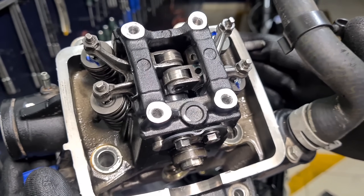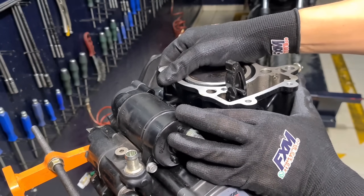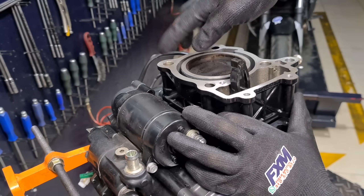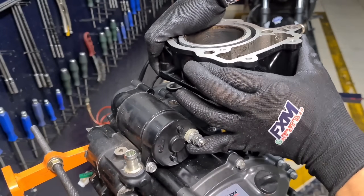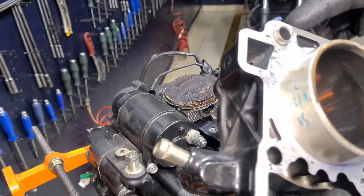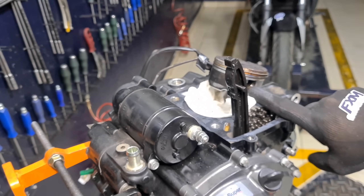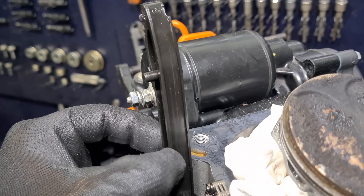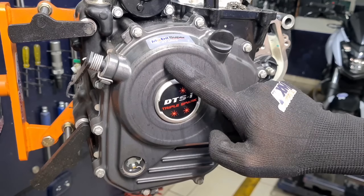Now we have our cylinder head ready to diagnose. We remove our gasket guides and cylinder. In this area there are two guides — we need to take special care so they don't fall inside the engine. Here we have the fixed chain guide, and as we can see, it has quite deep wear. We also check the movable chain guide — it also shows wear. So what we're going to do is lower the clutch casing to replace them and diagnose the chain.